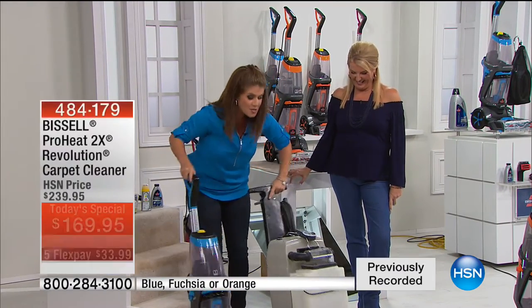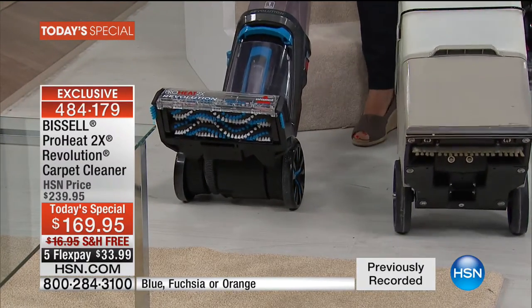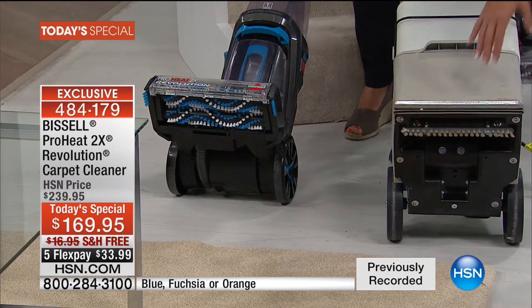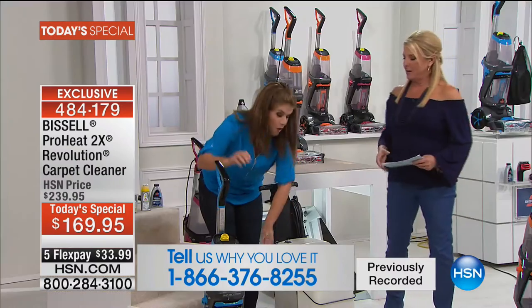If you look underneath — this is the rental unit — look at that flimsy little brush, and then look at the 2X. Really, not good. Look at the 2X. You know right there off the bat you're going to have a different experience.